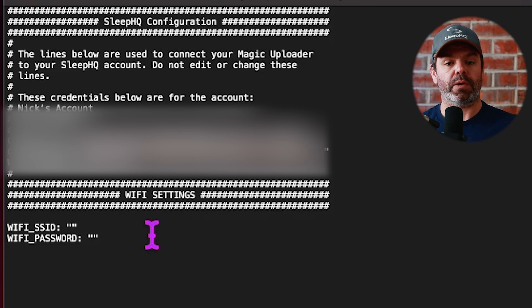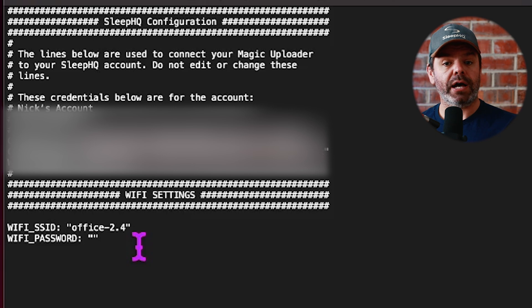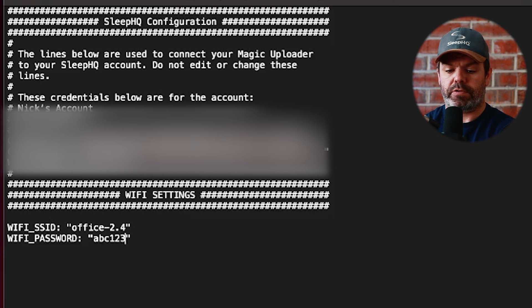Log into your router to see which network is your 2.4 and which is your 5 gigahertz — we want 2.4, it won't work on 5 gigahertz. Mine is 'office-2.4.' Then type in your password and double-check it to make sure it's accurate. 'ABC123' is obviously not my real Wi-Fi password.